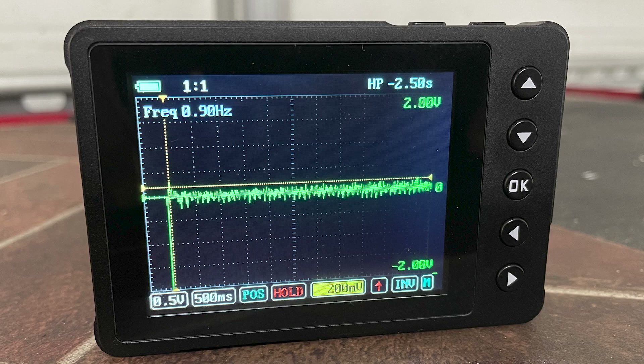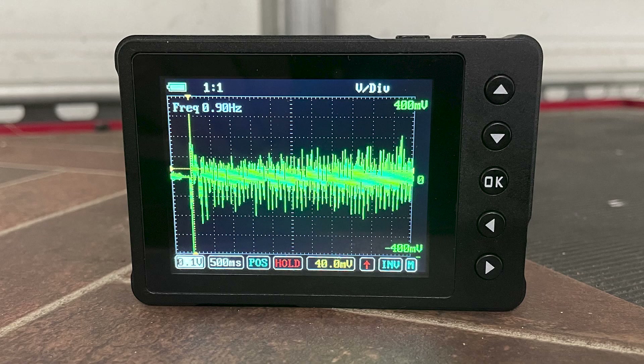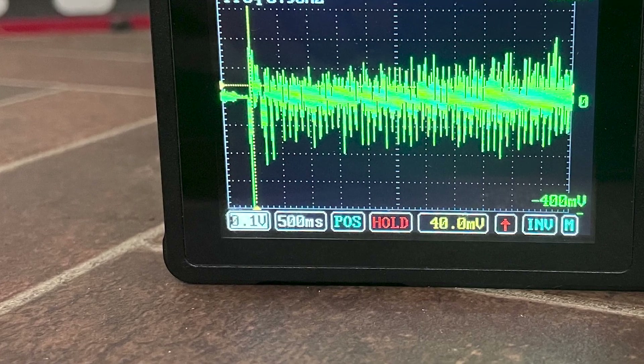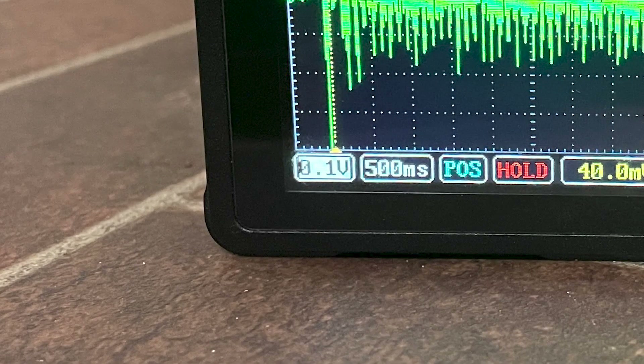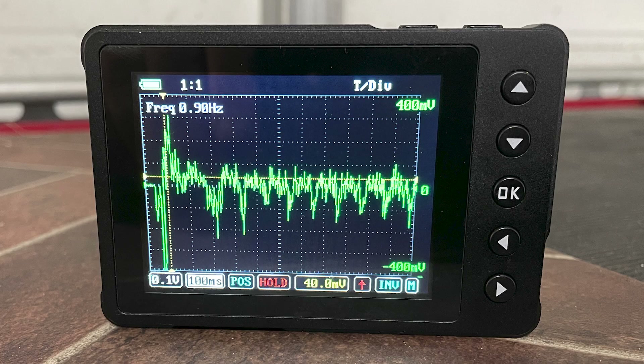Here's an example of what your waveform should look like with these scope settings — not yet the easiest thing to decipher. While the U-scope may not have a zoom feature, we can manipulate the time and voltage settings to zoom in on the waveform. Here we've gone from half a volt per division to a tenth of a volt per division, and the highs and lows are more apparent. We can also use time to help see a clearer pattern — here we've reduced the time from 500 milliseconds per division to 100 milliseconds per division.